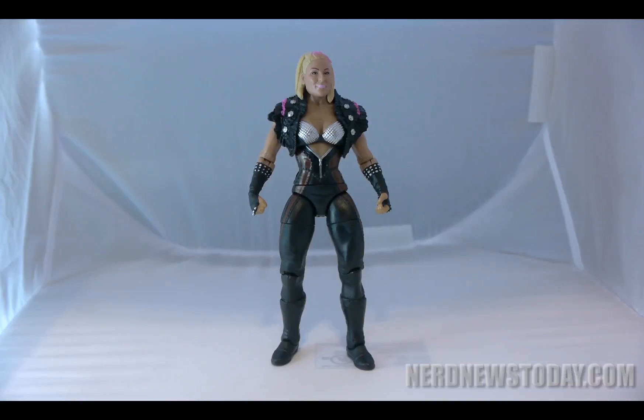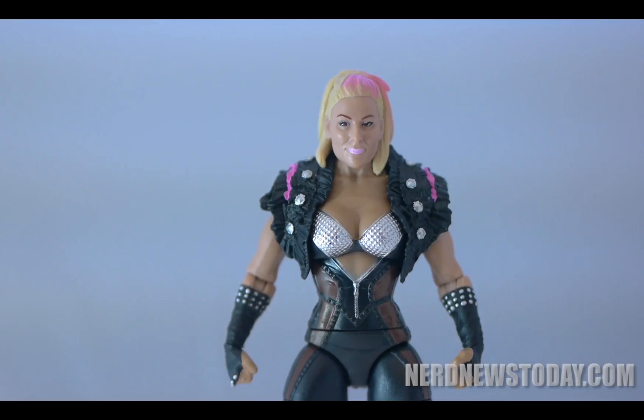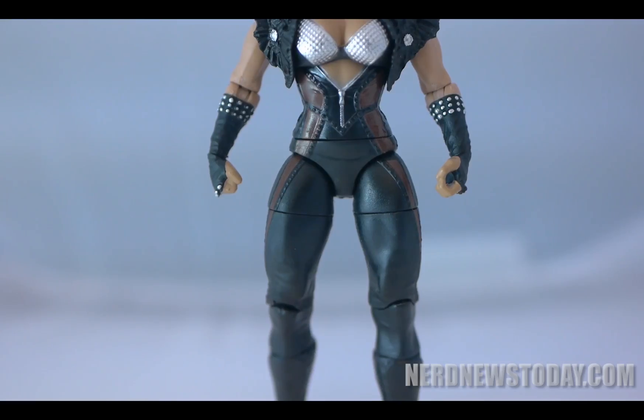One of my favorite female wrestlers on the current WWE roster is Natalya. While she has had a few figures prior to this version for Mattel's 61st series of basic figures, this is the outfit that I had been waiting on. While this figure does have some good to it, this might not have been the best choice for me to get, and here's why.